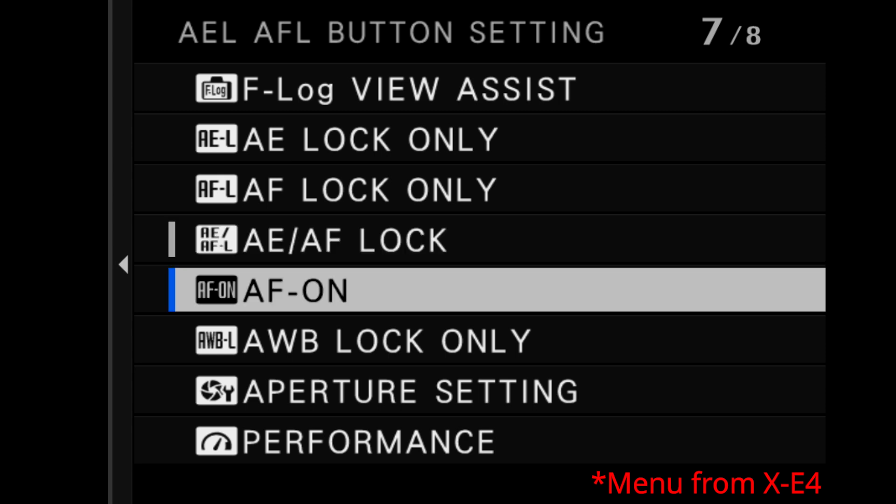Note that AF On and AF L are two different things. AF On is going to initiate autofocus, while AF L - or AF Lock - is going to lock focus at a specific distance.